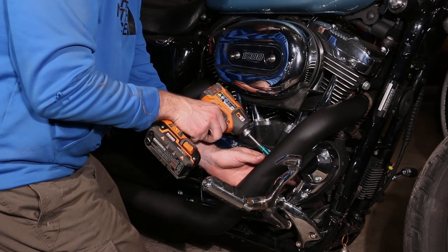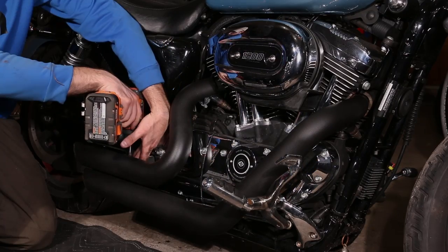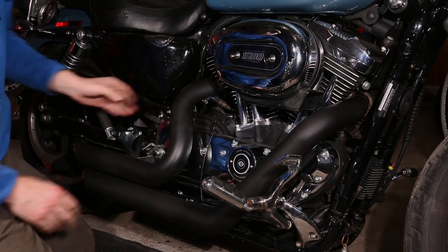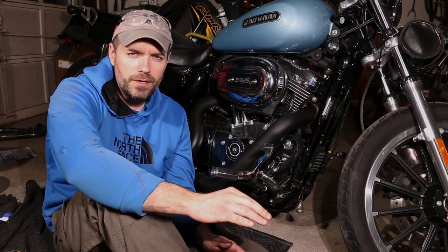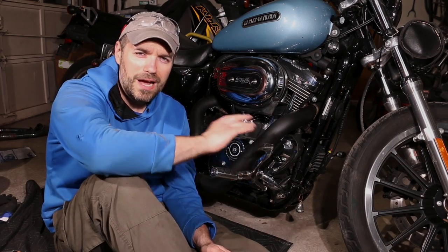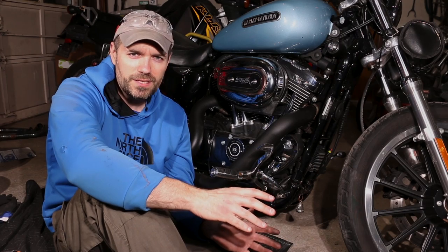Tighten up your heat shields. Heat shields are in. The installation is complete. Make sure you tighten down all your nuts and bolts and plug in your O2 sensors. It's a good idea to take some soap and water and wash your exhaust pipes so if any grease gets on it, it won't burn up when you start them up.